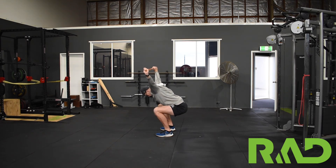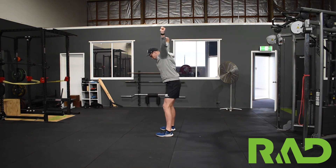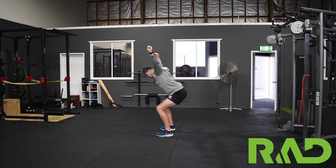Get as low as we can and drive back through. As with any squat, we're leading with our hips first and sitting back into it.